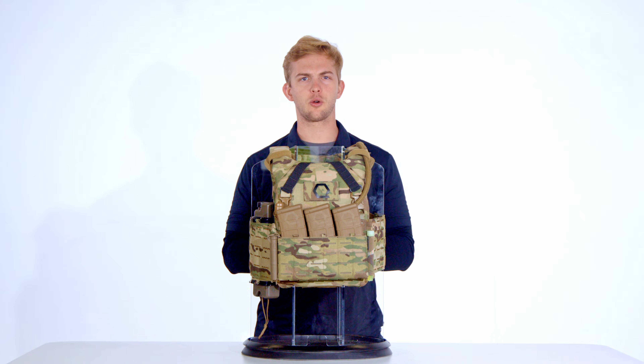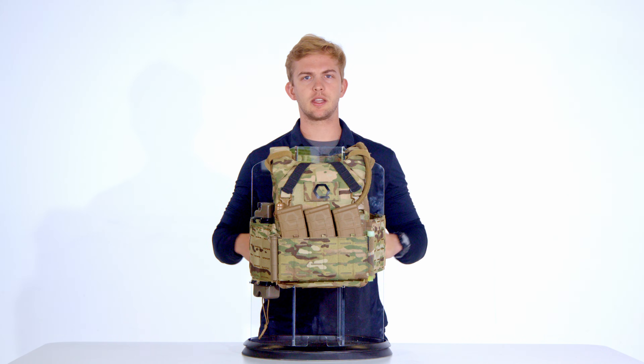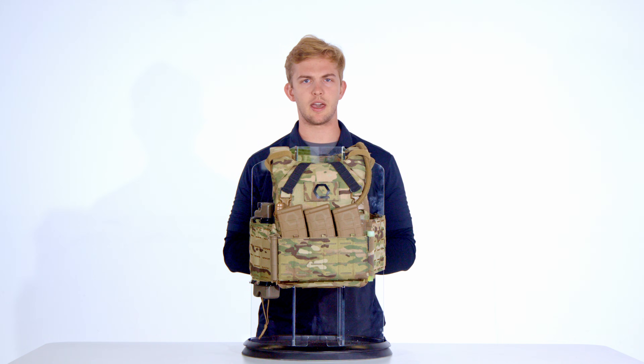Founded and owned by United States Marine Corps veterans, Tracer Tactical builds equipment designed from real-world experience out of Nampa, Idaho. The e-MBAV plate carrier modernizes the legendary MBAV form factor with updated modularity, materials, and cross-platform compatibility.